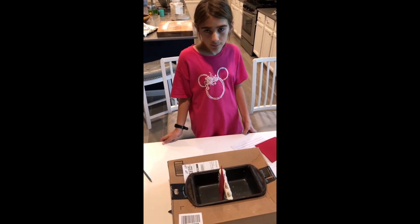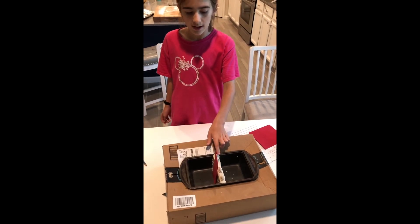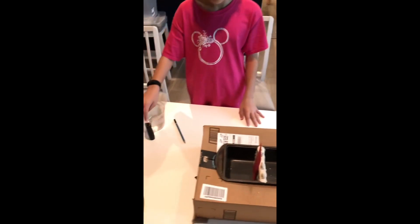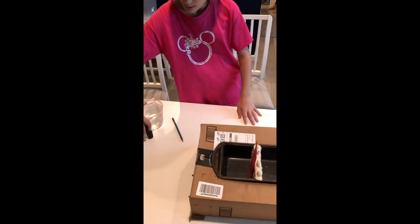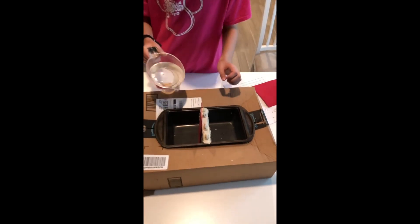Today for building my dam I'm going to use a loaf pan, some clay, foam, and straws. First I'm going to pour in my water into my reservoir and see if there's any water going to spill out.